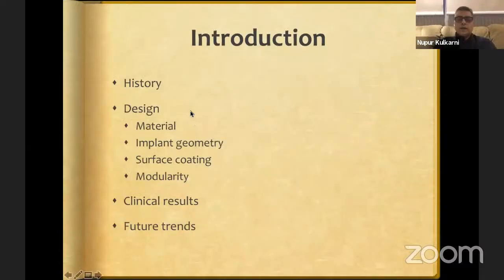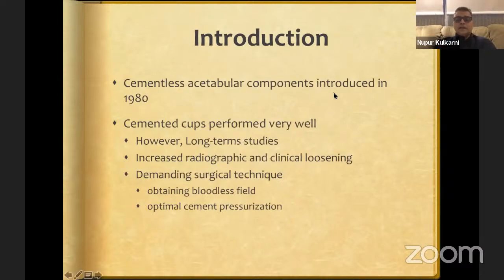We'll briefly go through the history of cementless acetabular components, followed by design philosophy, clinical results, and future trends. They were introduced way back in 1980. Cemented cups were performing extremely well and still are. However, in long-term studies, especially in North America, there was increasing radiographic and clinical loosening seen with cemented components. Most thought it was a demanding surgical technique — you need to be exact to obtain a bloodless field and proper cement pressurization for long-term satisfactory results.